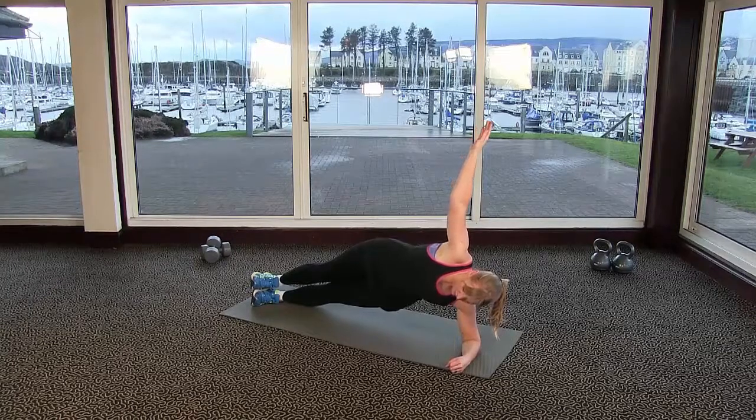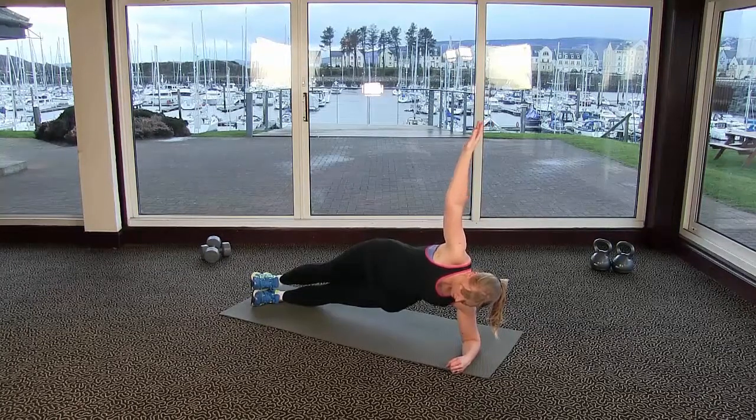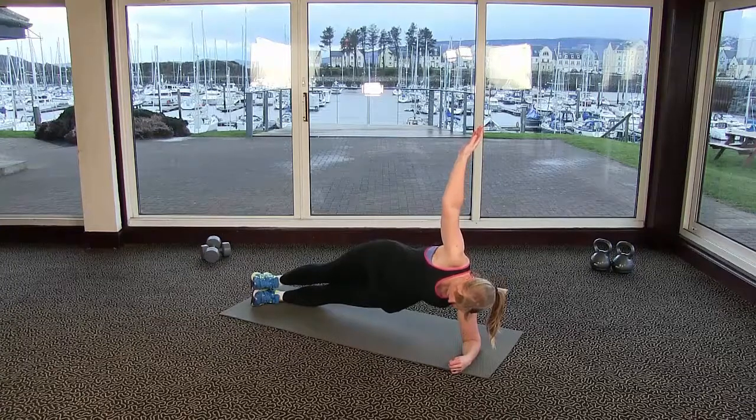Imagine that there's a lovely line from your elbow right up to the sky, and a lovely line from your toes right up to your head. You can have your head in line with your spine, or you can have it looking up to the top arm — whichever is most comfortable for you.